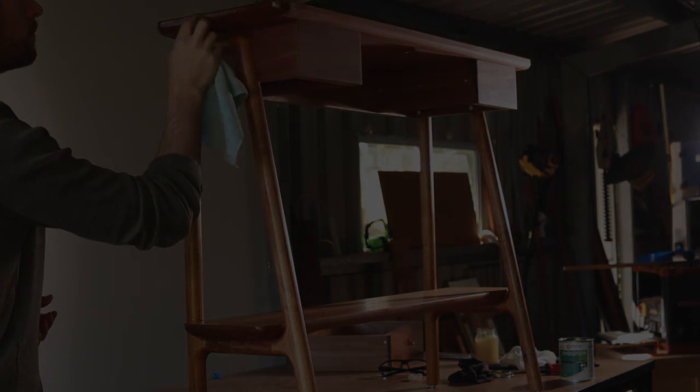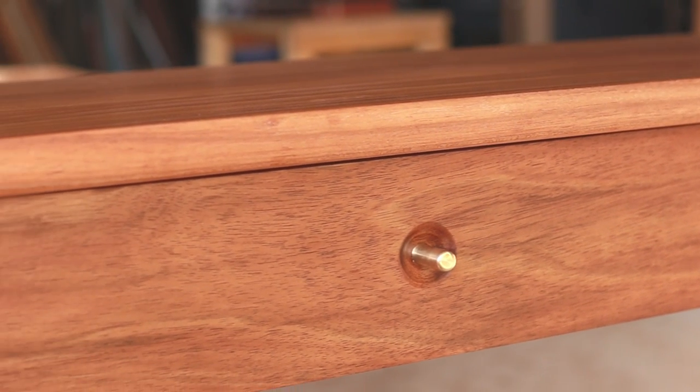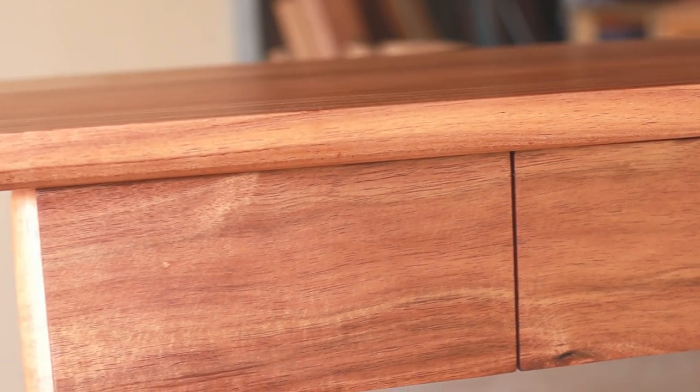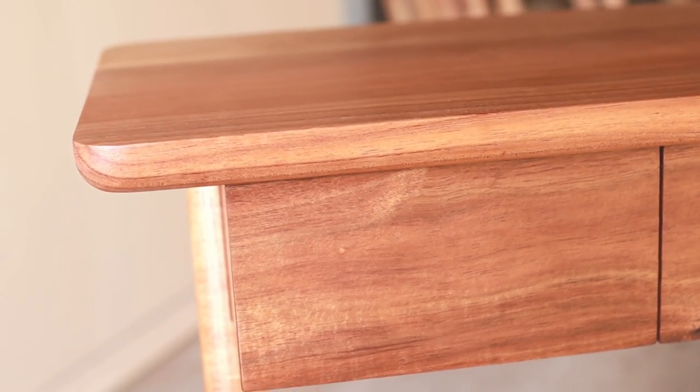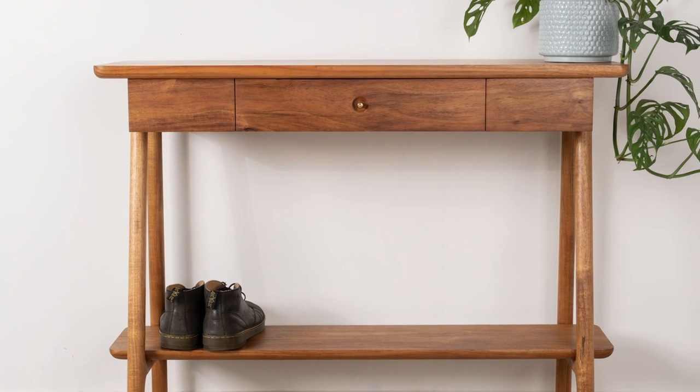And with that done, the table's finished.